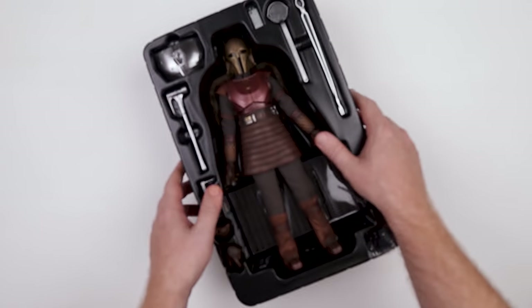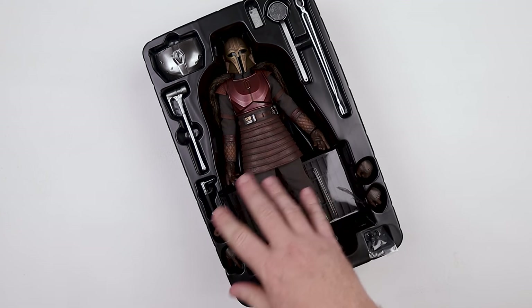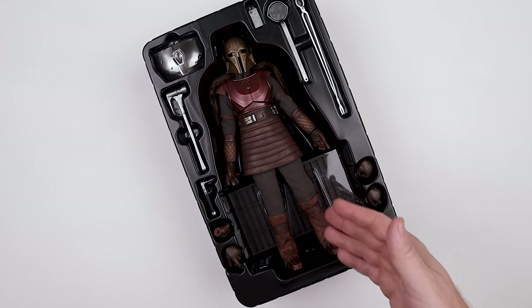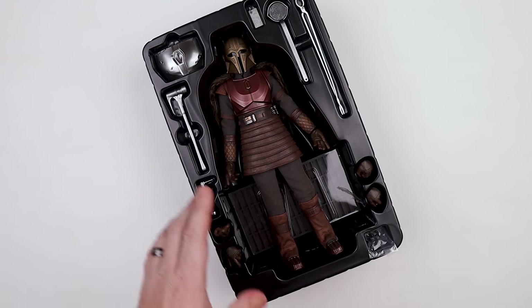It does come with the figure. So we do have an Armorer, we have a Mando, another Mando — this is the way. I've taken all the plastic bits off but that's about as far as I've gotten with this thing. I haven't even taken out the stand yet, so this is a pretty fresh review for me. We've got some chrome — let's just look here.